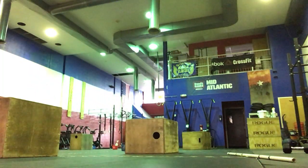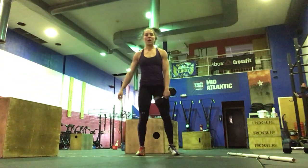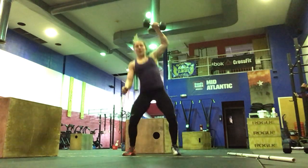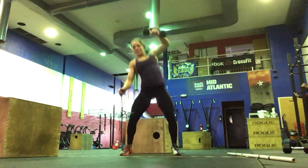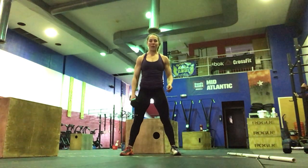If you're working out at home with dumbbells, we're going to do 4 sets, 5 on each arm. It'll be above-the-knee dumbbell snatch, below-the-knee dumbbell snatch, and then the floor dumbbell snatch. You'll do 5 on the right, 5 on the left, and repeat for 4 sets.